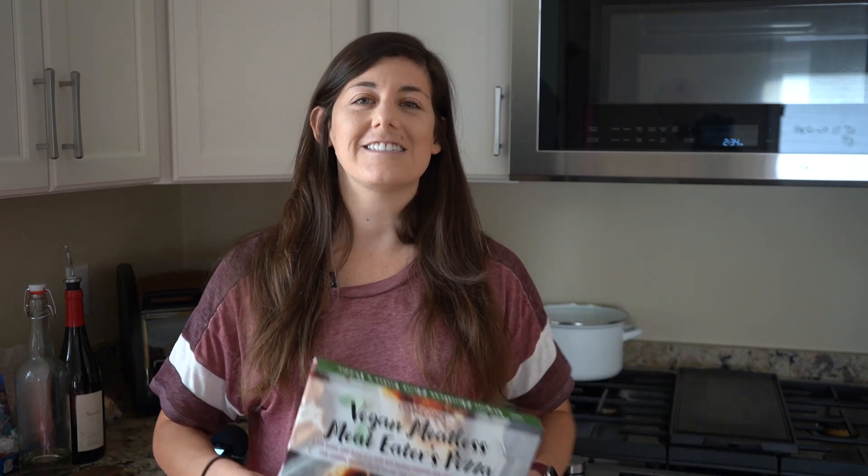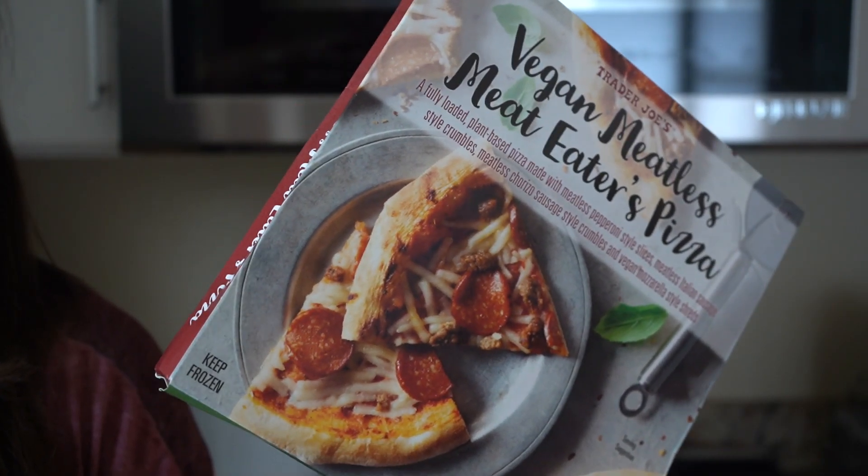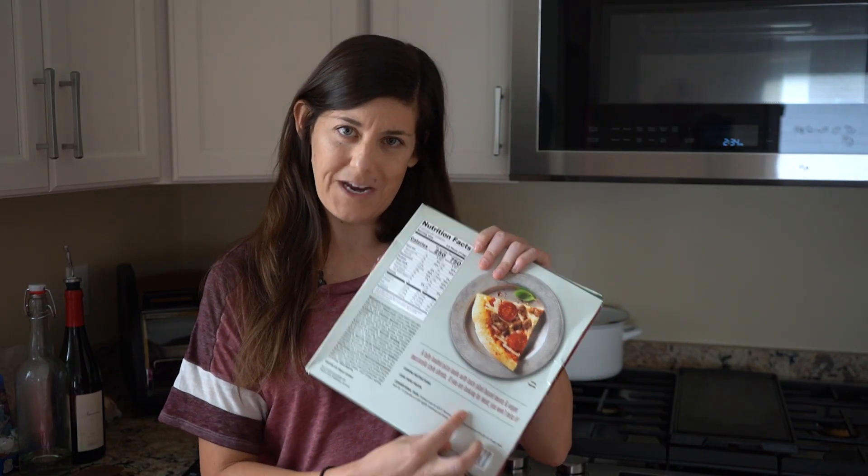What's up everybody, Natalie here, and today we're going to be reviewing Trader Joe's new vegan frozen pizza, this vegan meatless meat eater's pizza. If you're looking for meat, which I'm not, you won't miss it. So let's see if this lives up to the hype.